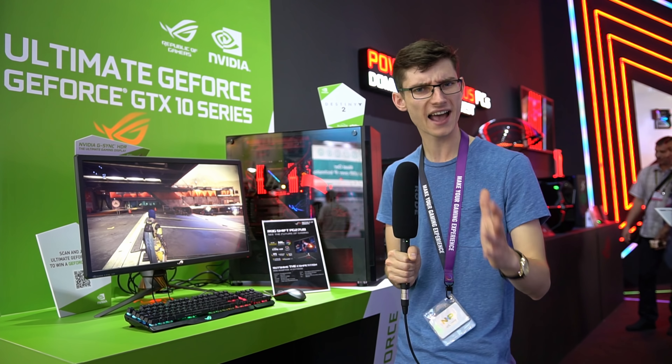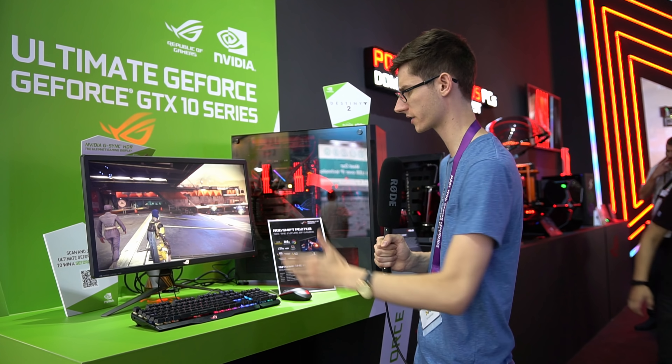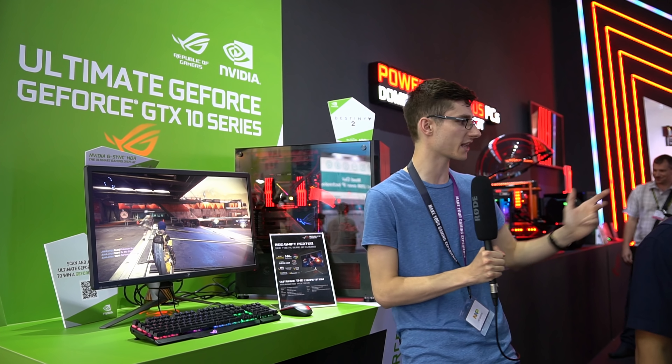Next up, we've got everybody's favourite, the PG27UQ, which is the 4K 144Hz HDR quantum dot monitor. This one should be out within the next couple of weeks from when you're watching this. We've already done a full video documenting this if you want to check that one out with my hands-on time.